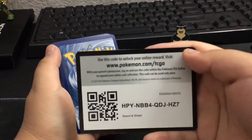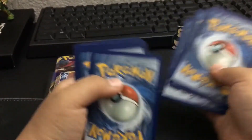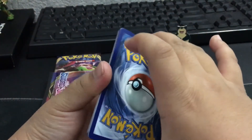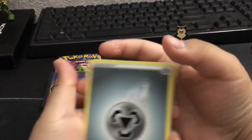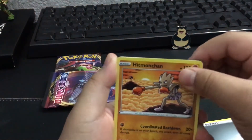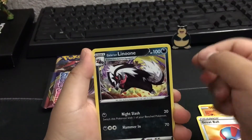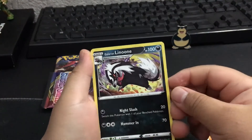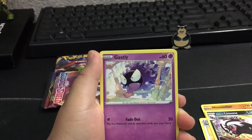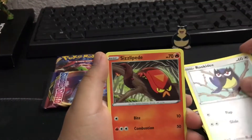I love food. Code cards. I think it's four. We'll see right now. I think it's four because it's the energy. Steel Energy. Hitmonchan - that's a cool card. Grapploct. Galarian Linoone - I like that Pokemon. Gastly. My favorite Pokemon is actually Gengar. You guys didn't know? So Gastly is like the first evolution of Gengar.